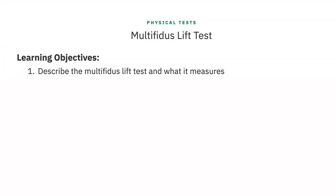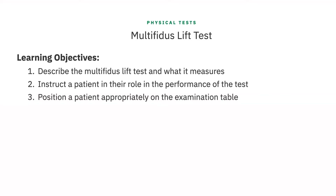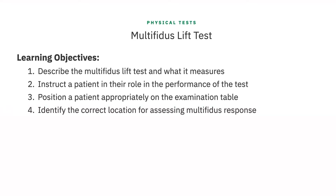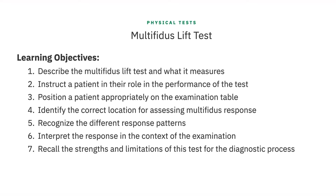By the end of this lesson, you will be able to describe the multifidus lift test and what it measures, instruct a patient in their role in the performance of the test, position a patient appropriately on the examination table, identify the correct location for assessing multifidus response, recognize the different response patterns, interpret the response in the context of the examination, and recall the strengths and limitations of this test for the diagnostic process.